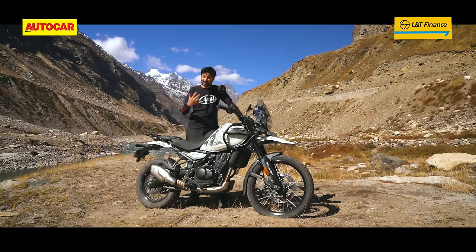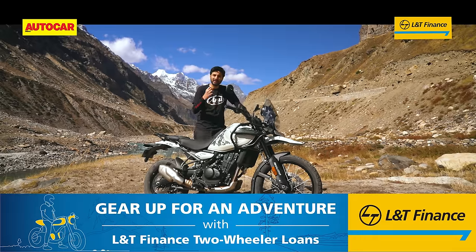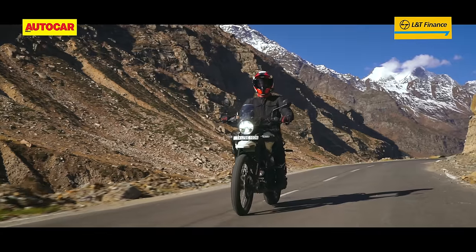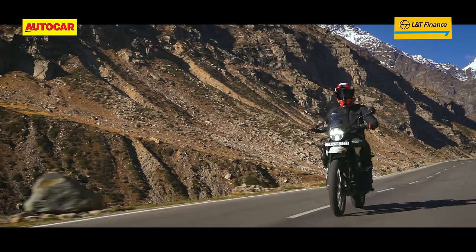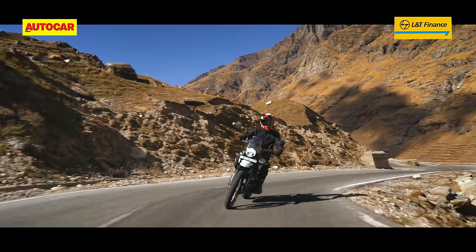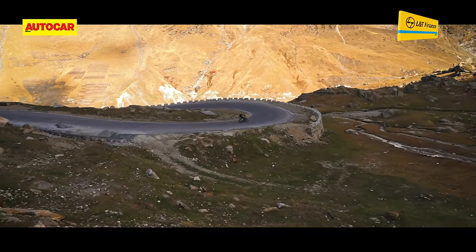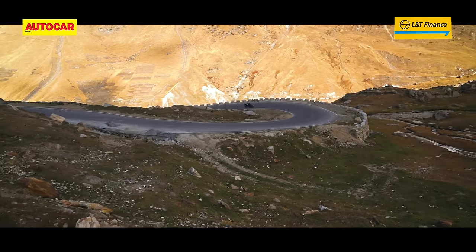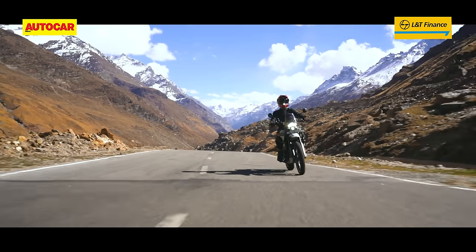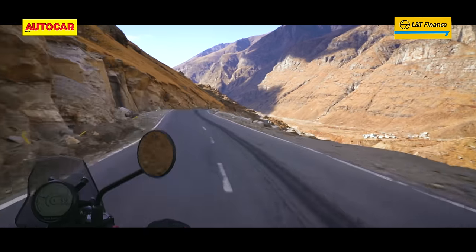It doesn't have the top-end rush and aggression of the KTM motor, nor the hard-hitting sudden torque of the Triumph motor at around 3000 RPM — this is all much more nicely spread out. In terms of outright performance, it may be a little slower than the Triumph due to extra weight, but expect a 0-100 time of maybe about 7 seconds. Royal Enfield says top speed is above 150 KPH, and 100 KPH in sixth gear sits at just 5000 RPM, suggesting a cruising speed of 120 KPH or more should be quite possible.